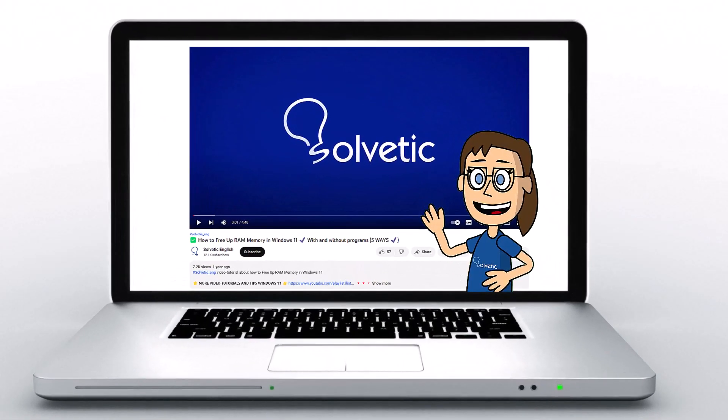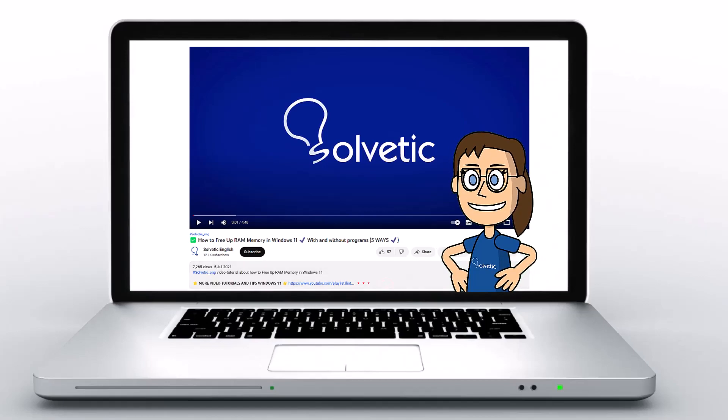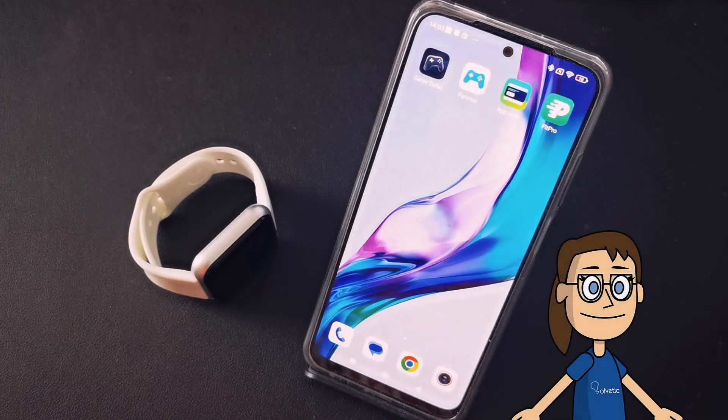Welcome to Solvetic, your channel to always learn technology easily. Below in the description you will find useful links we used in this video. Today in Solvetic we will see how to put a photo on the smartwatch Y68.